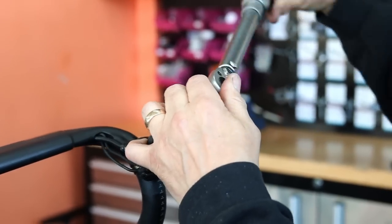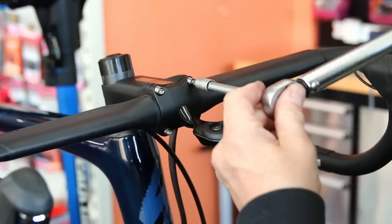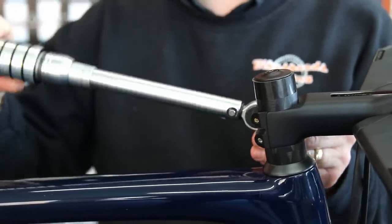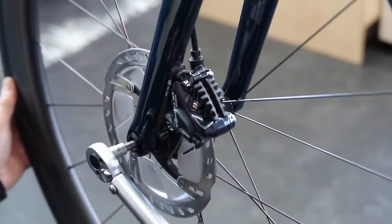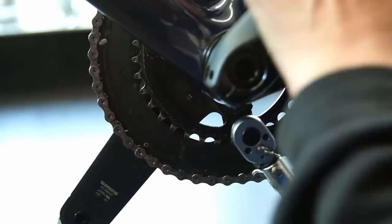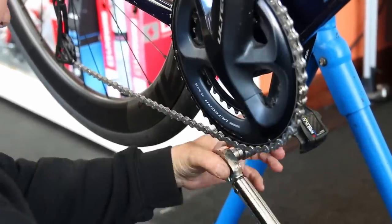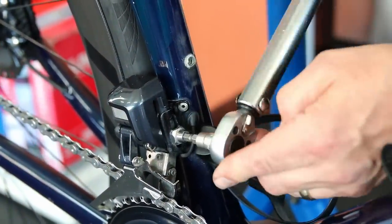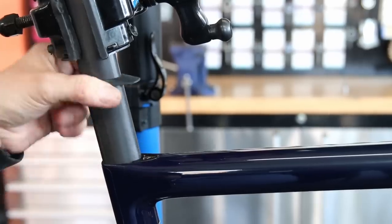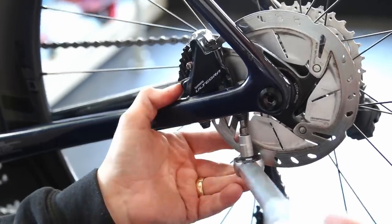Before fitting the bar tape we run through everything and make sure it's all okay, because we don't want to disturb the tape afterwards. We work through torquing up the headset, stem, and stem bolts to spec. Even through axles have a torque setting, so we do those correctly. Then the pedals in newton metres, chainset bolts — I run all the way through the bike with a torque wrench. I actually use three torque wrenches for specific purposes — one is a Snap-On with left-handed thread torque, which is essential for pedals.